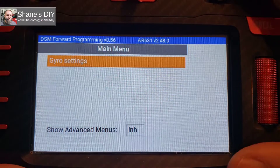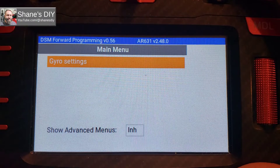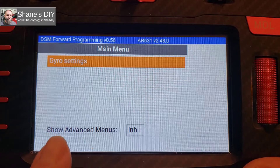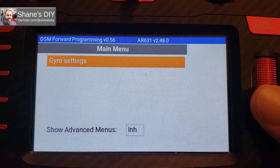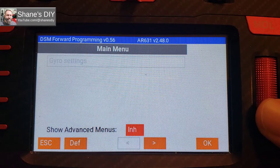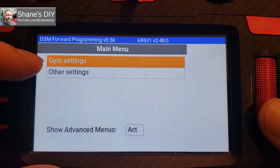This happens to be on a RadioMaster TX16S, but it's the same menu if you have a Spektrum transmitter. If you see this option — right now all you have is the gyro settings and you can't do much — go into 'Show Advanced Menus' and enable or activate it.